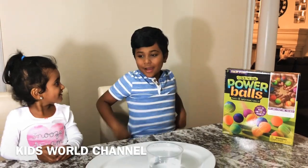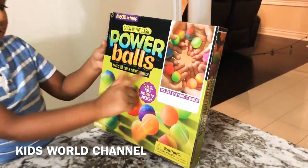Hello, welcome to my video. My name is Kryptik and her name is Kishama. Today we're going to be making glow-in-the-dark power balls.